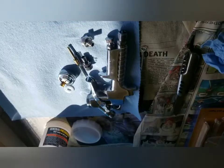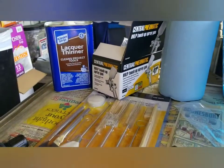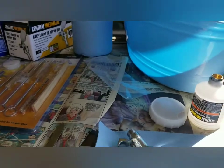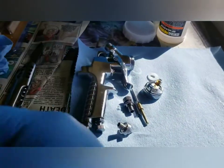I can't emphasize enough: when working with chemicals, paint, anything that's toxic, always use your personal protective equipment. Everything is dried up now — we're going to assemble it and shoot some paint.